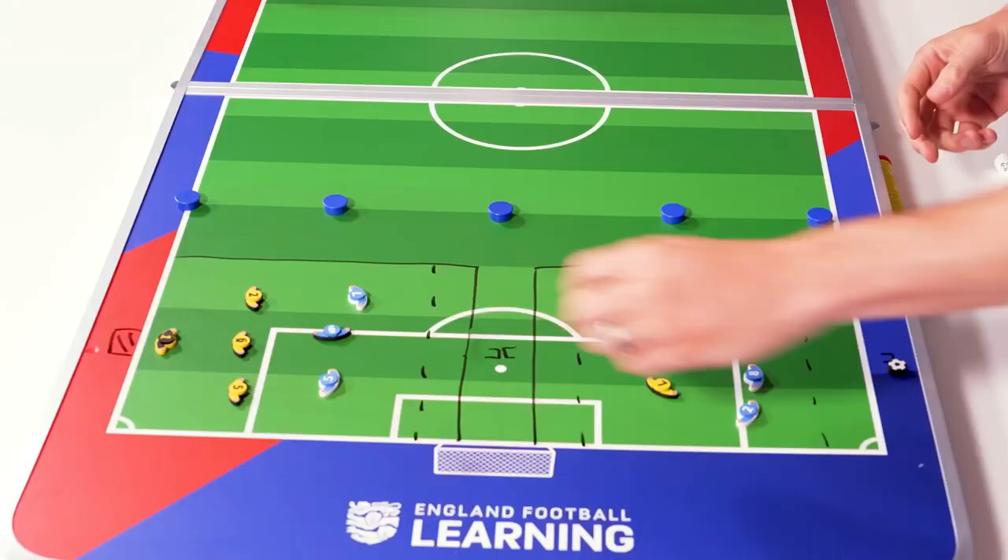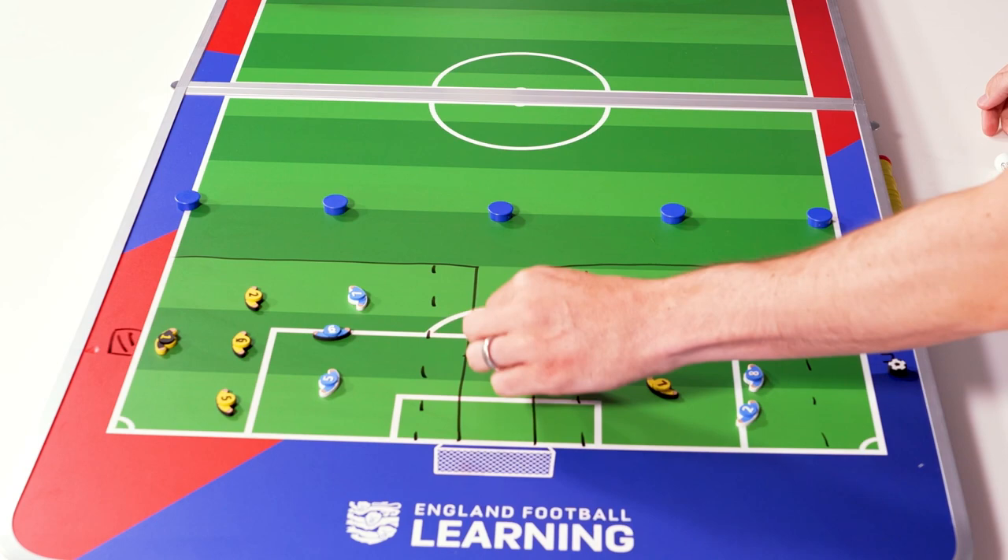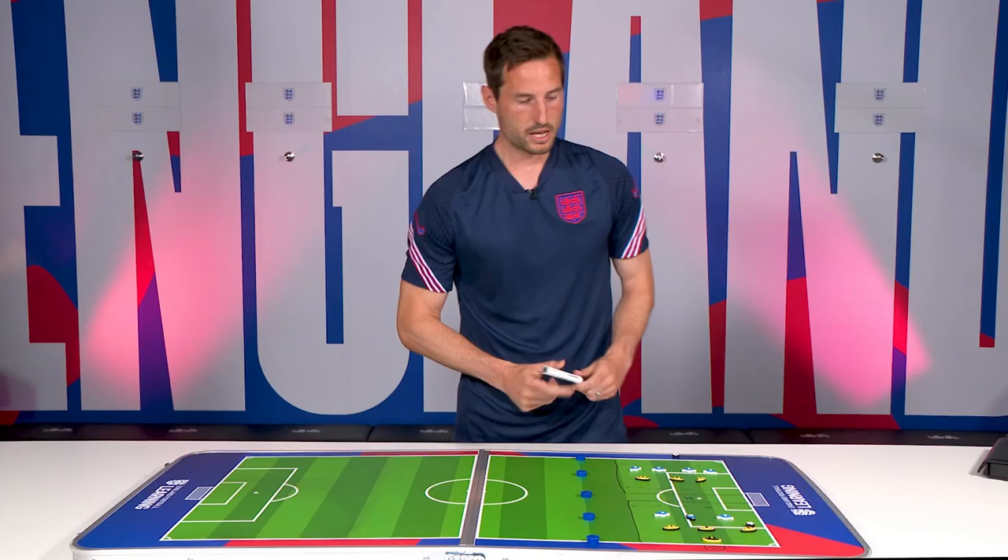The aim of the game is for the Blues in this pitch to score in the big goal, and for the Yellows to move with the ball into the end zone and score in the target goal.